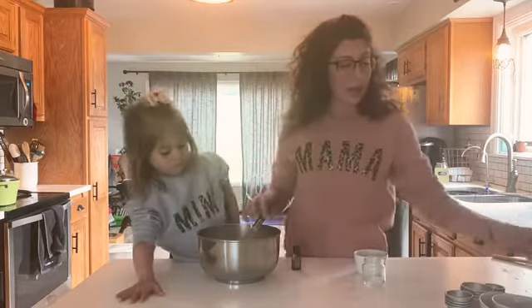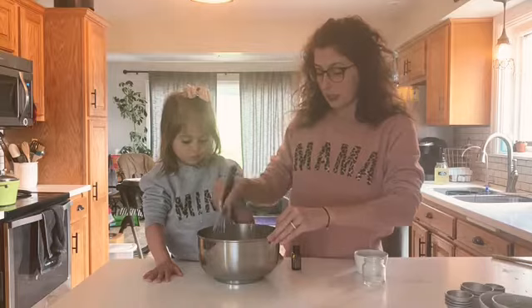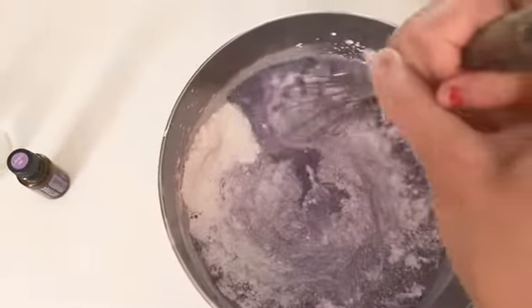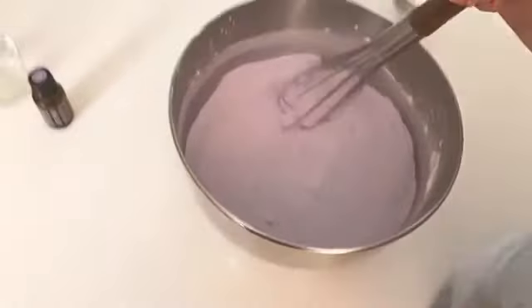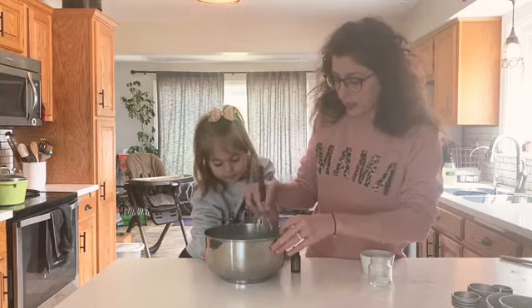I'm going to go ahead and mix all of that in there so you have a nice even color. Mix it nice and slow, stirring it in. After you have your color all mixed in there nice and even, and everything looks uniform, you want to add your wet ingredients very slowly.